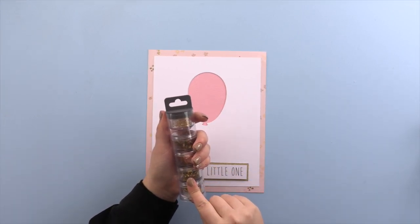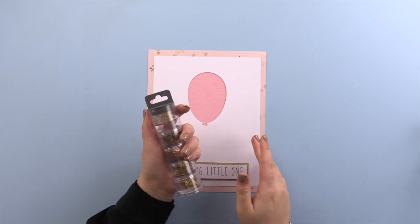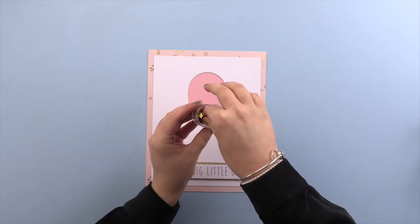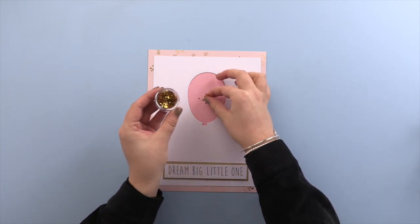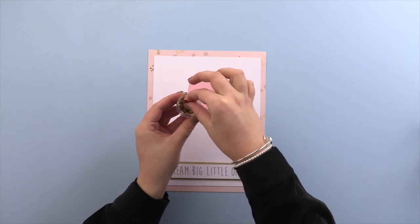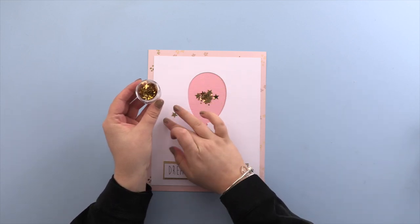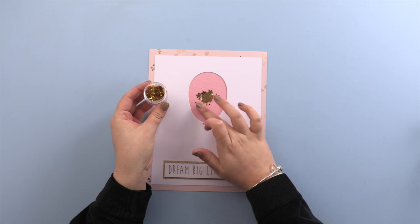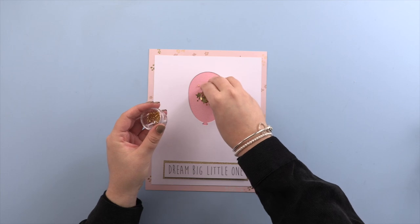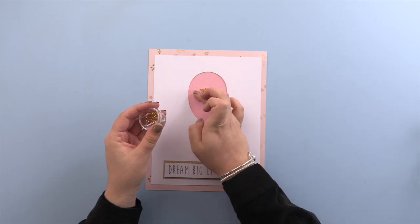I've got these gorgeous gold sequins that I'm going to be using, and the gold really complements the pink, so I thought I'd tie it all in and use the gold ones. I'll just add the sequins in the center — I like to mix it up and use different ones. Just got some tiny little ones here; make sure you bunch them all up in the center.